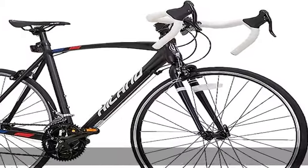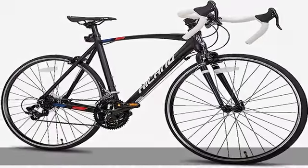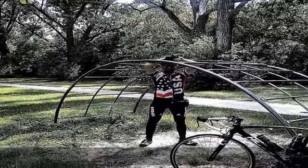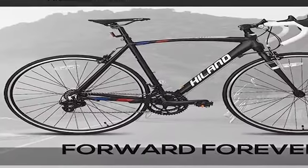About this item: the Lightweight Frame Highland Road bike is designed for people who like to ride or use it for daily commuting. The aluminium alloy frame is lightweight, stiff, responsive, and easy to work with.